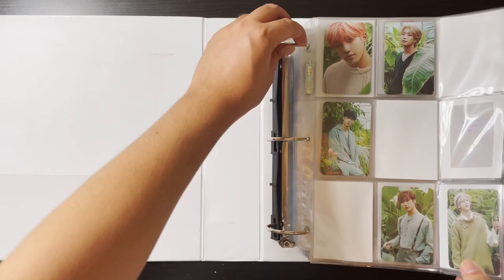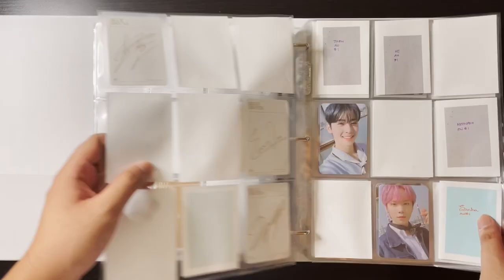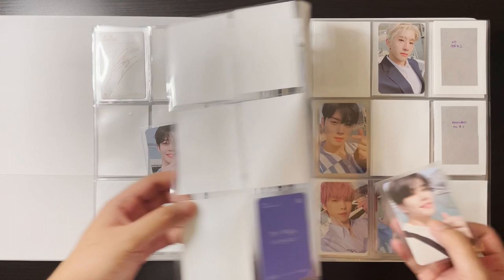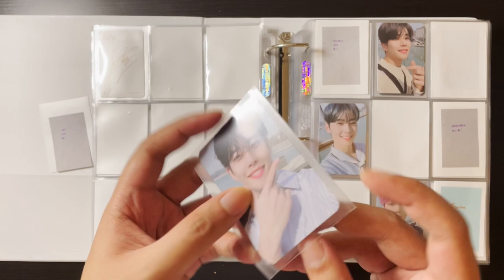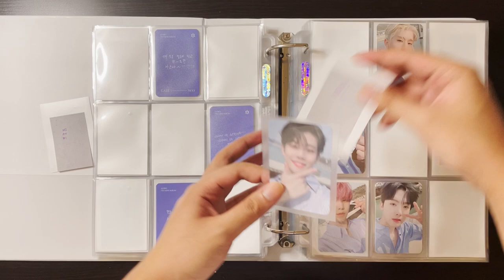The next binder is my Astro binder and my Seventeen binder. For Astro, I have quite a few cards — mostly Switch On but also a few Gateway cards. Here I have a few MJ cards, these two. Gateway are some of my favorite cards for them — the background is super nice, not just a plain wall, which adds to the appeal of the card.